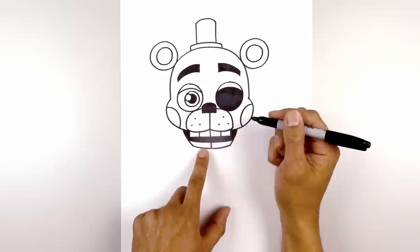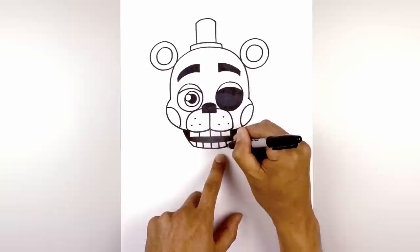Now we're going to go in and separate out the teeth, starting with the center line. Then we're going to draw two more lines on either side, and then over on the right.